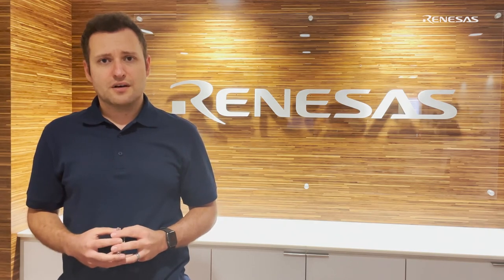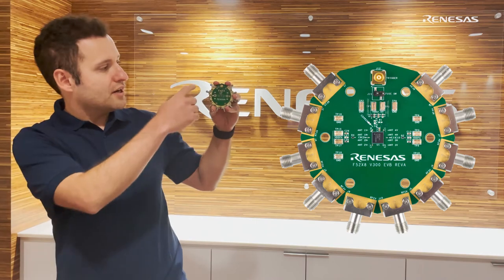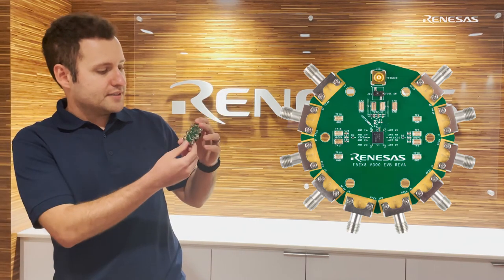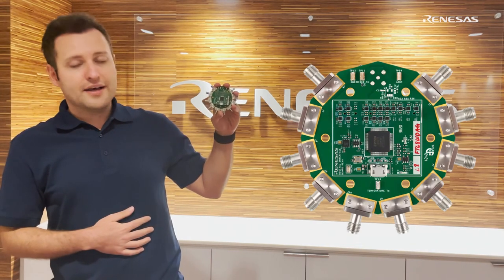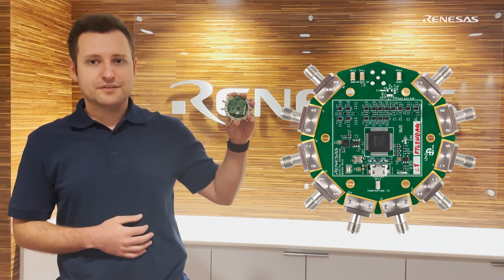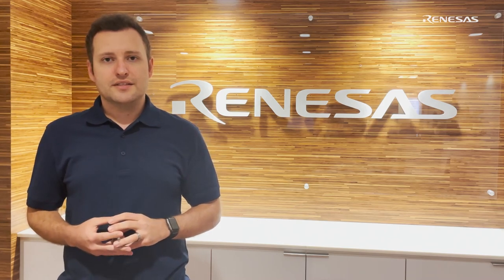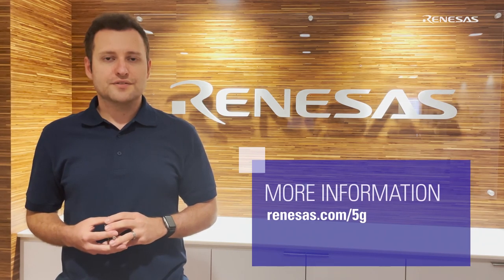These beamformer ICs come with evaluation systems such as this one, where we connectorize each RF input and output for easy testing. The EVS also comes with a digital control board so that you can control the IC through your computer using a dedicated graphical user interface. The evaluation systems and the ICs are now available for sampling. For more details, please visit us at renaissance.com/5G.